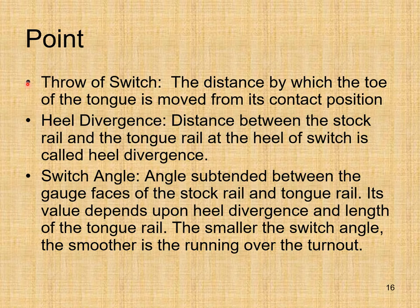Some important terms: Throw of switch — the distance by which the toe of the tongue is moved from its contact position. Heel divergence — the distance between the stock rail and tongue rail at the heel of the switch. Switch angle — the angle subtended between the gauge faces of the stock rail and tongue rail. Gauge faces are the running faces with which the wheel flanges make contact. The smaller the switch angle, the smoother the running over the turnout.